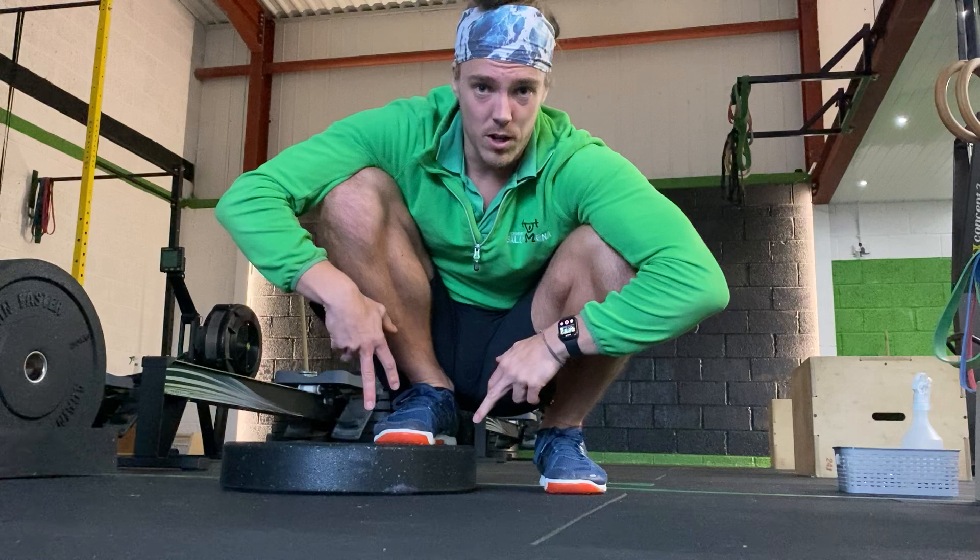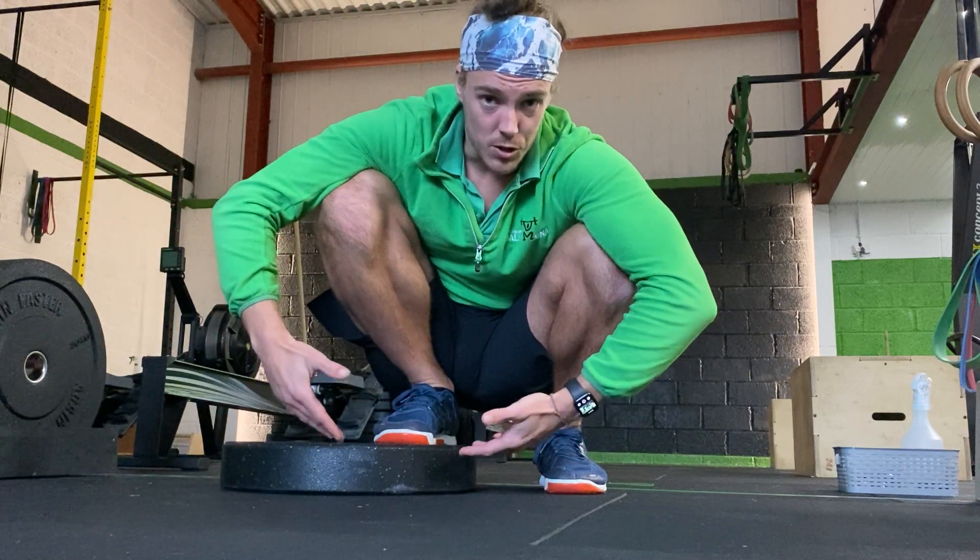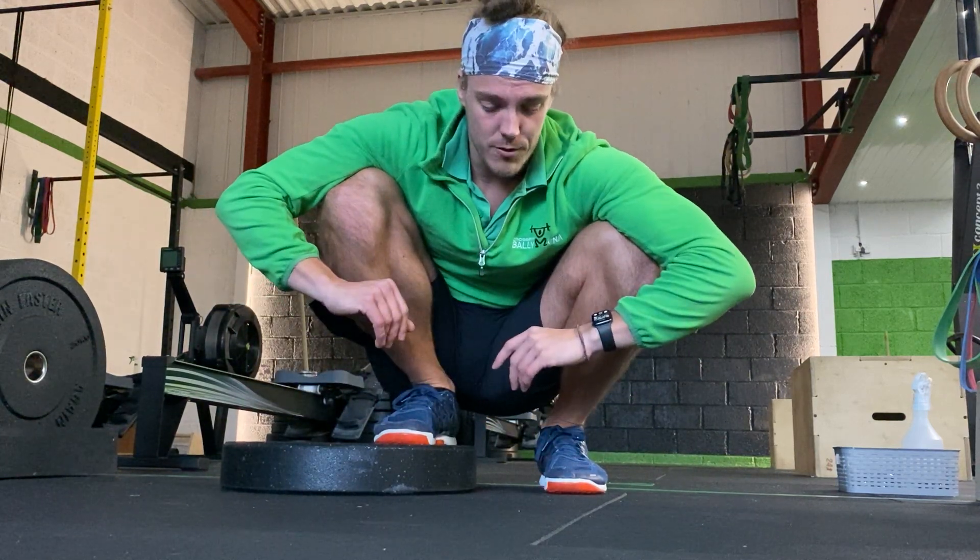What we're going to do is stand here on a plate. You can use a 20, or you could use a couple of 20s — it depends on how much range you have through this movement.